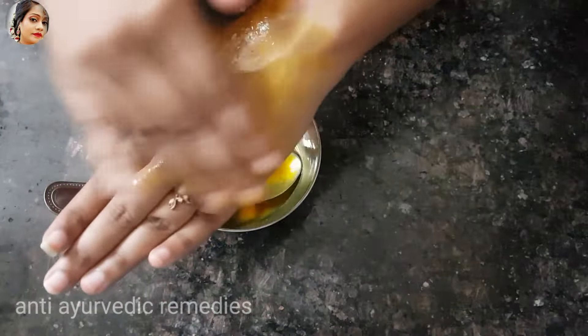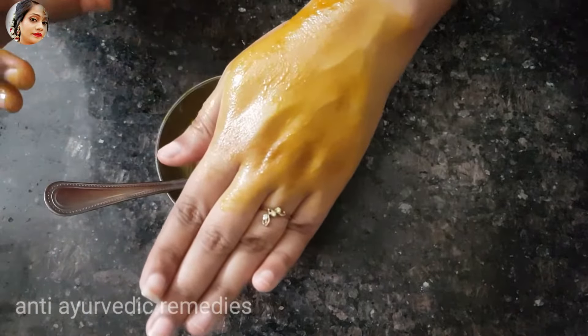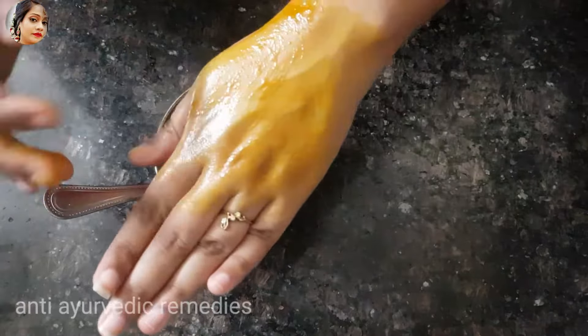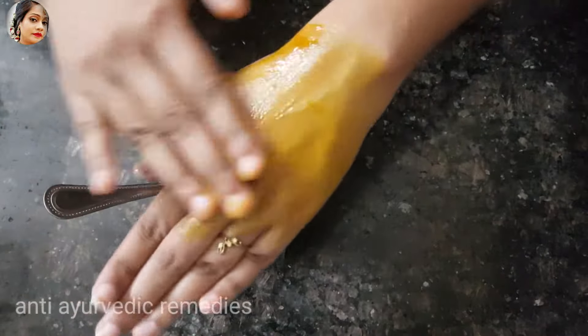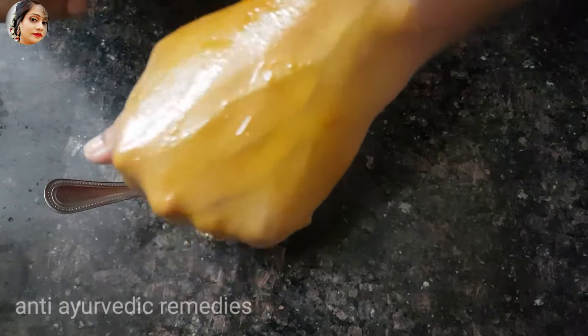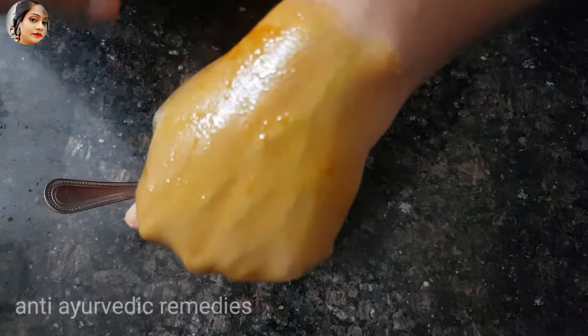If you have a smell in your private parts, it will become very clean. It is a very good way to clean the private parts. You can see how it is dry and how it looks when applied.